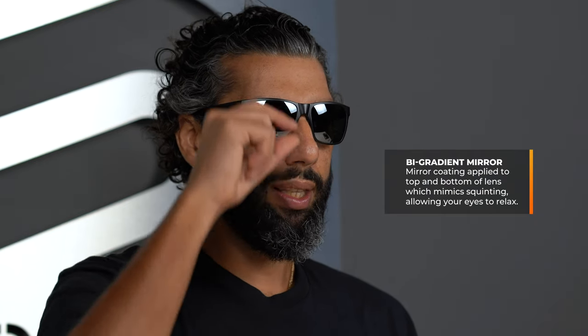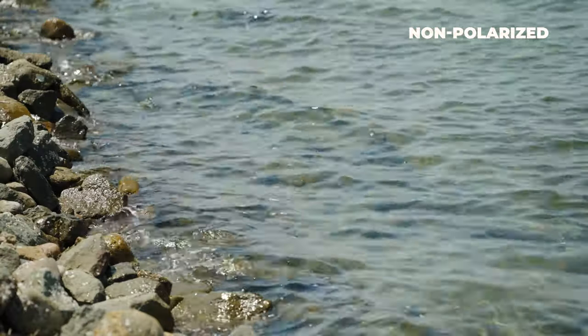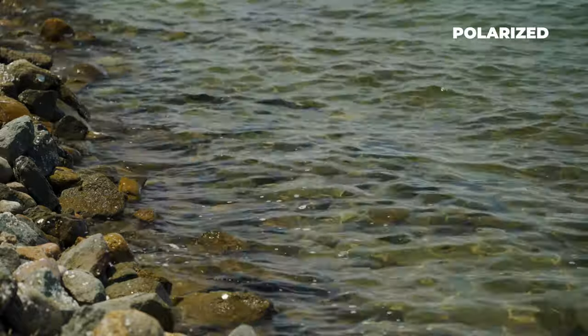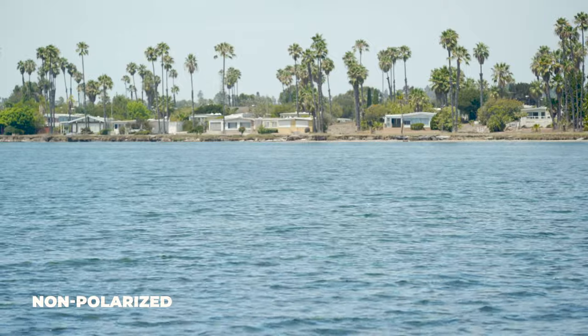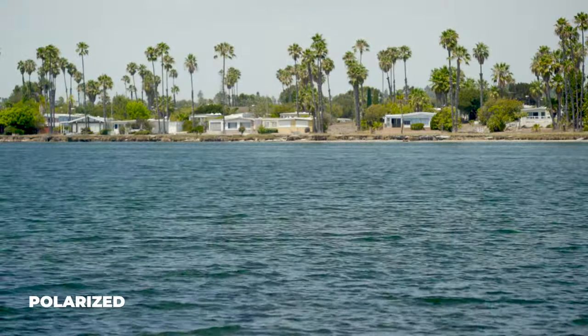These also have a really cool feature called a bi-gradient mirror, which means the top and bottom of the lens have a little bit of a reflective mirror coating but the middle does not — kind of mimicking the lens squinting for you. It helps with brightness coming from the top and any glare bouncing off the bottom. Of course the lenses are polarized, which filters out reflective glare. Polarization is the only way to truly neutralize that bright intense glare, like when you're on the water and the sunlight's hitting it and coming back at you — that glare ball is a vibration, and polarized lenses cut it out.